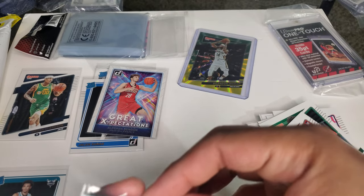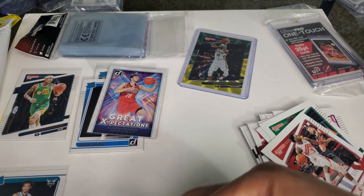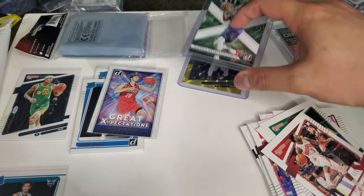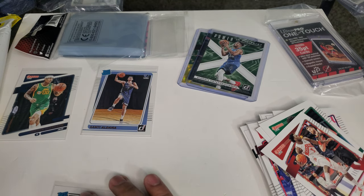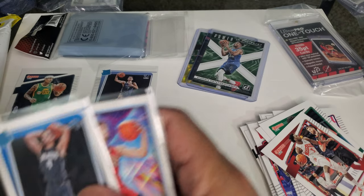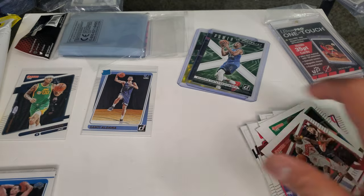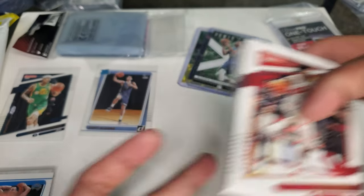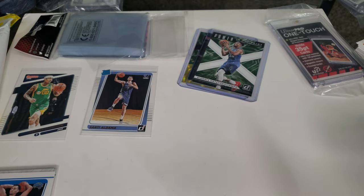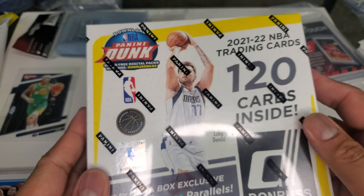So far, so good. One insert, one parallel, and rookies. I got Santi Aldama, Jalen Suggs would be the good one here. That's a bunch of base cards there — put it on the side. And now we're opening the Mega Box.